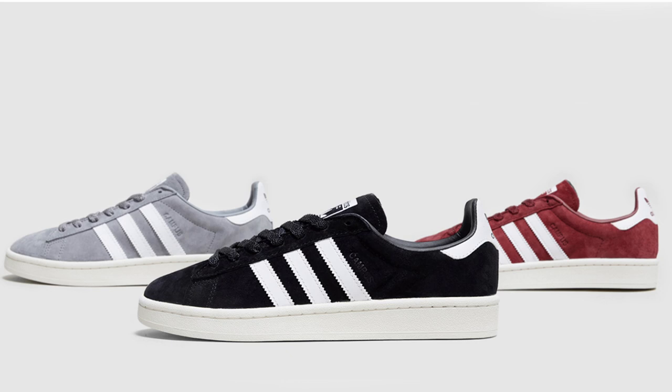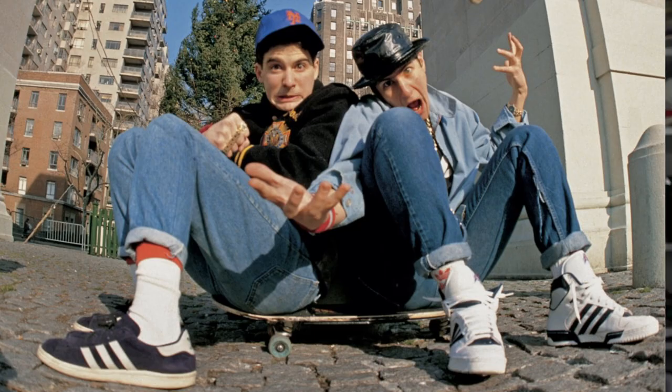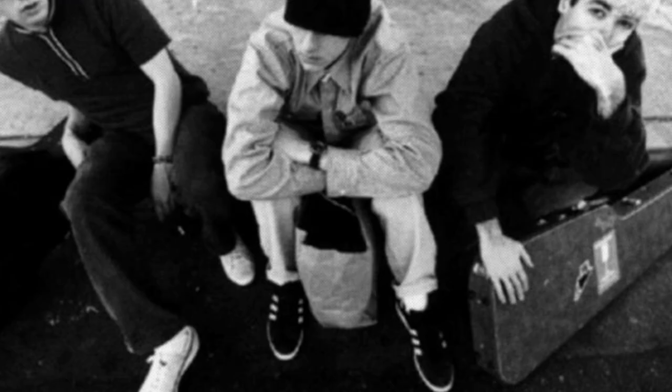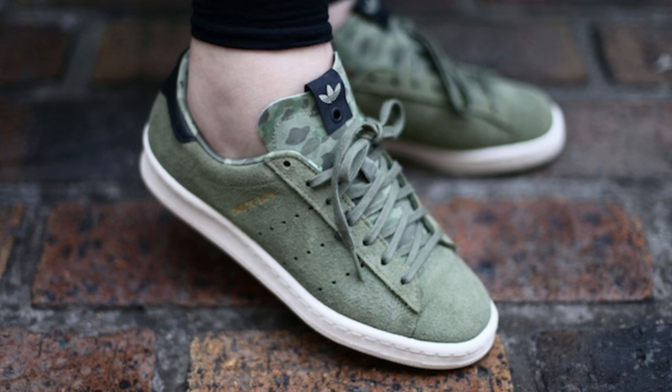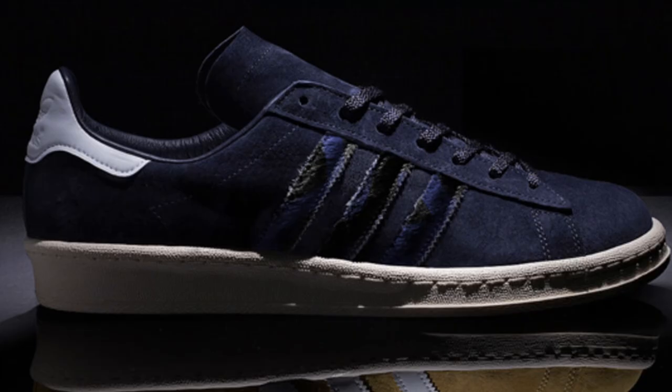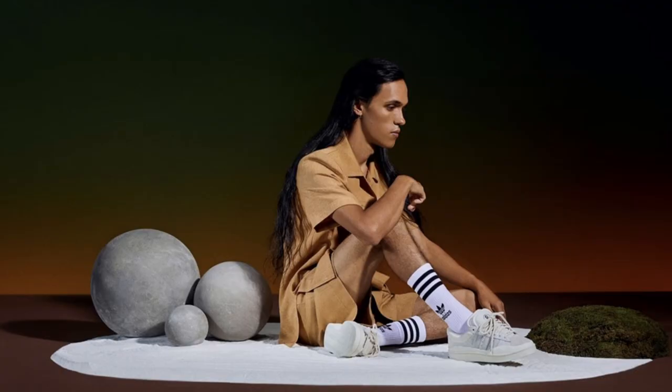First of all, let's quickly talk about the Campus — a really cool base model for Bad Bunny to do his thing on. This is a sneaker that started out on the basketball court in the 80s, got repurposed for skating, was appropriated for style and clout by many hip-hop aficionados, and actually has a pretty strong lineage of collaborations with people like the House of Pain, Bape, Undefeated, and indeed Foot Patrol, where I picked these up from today.